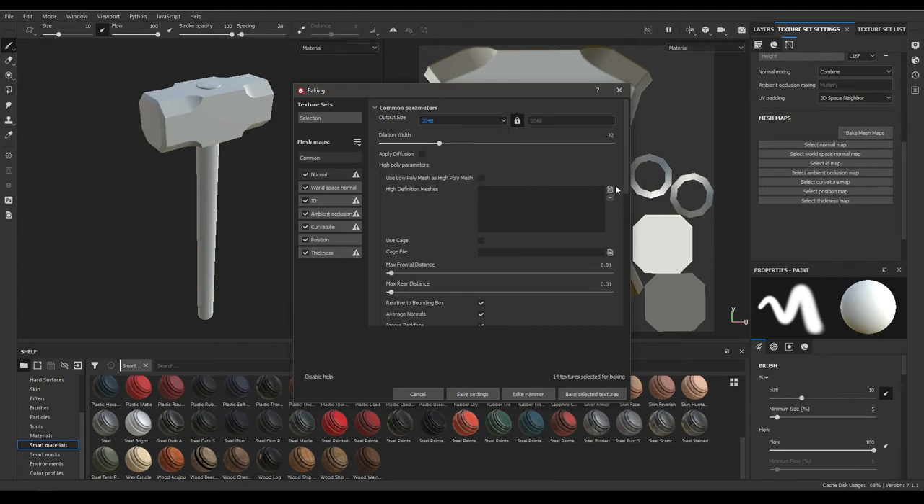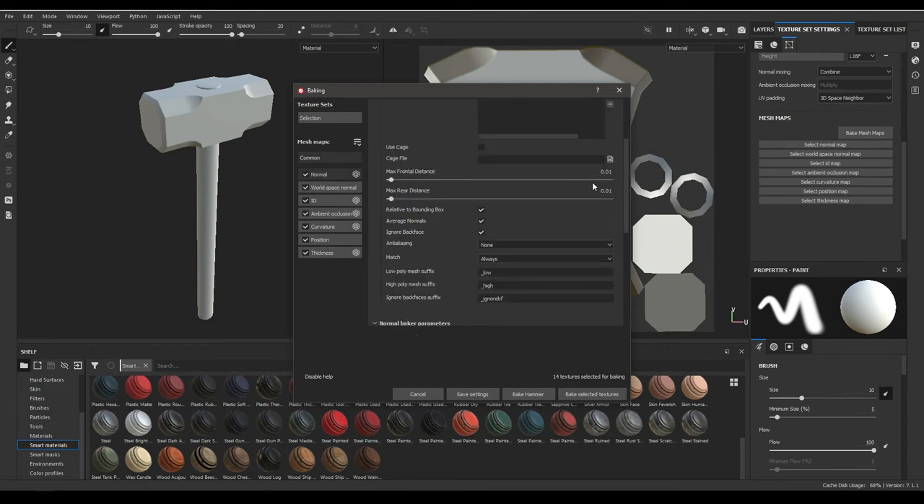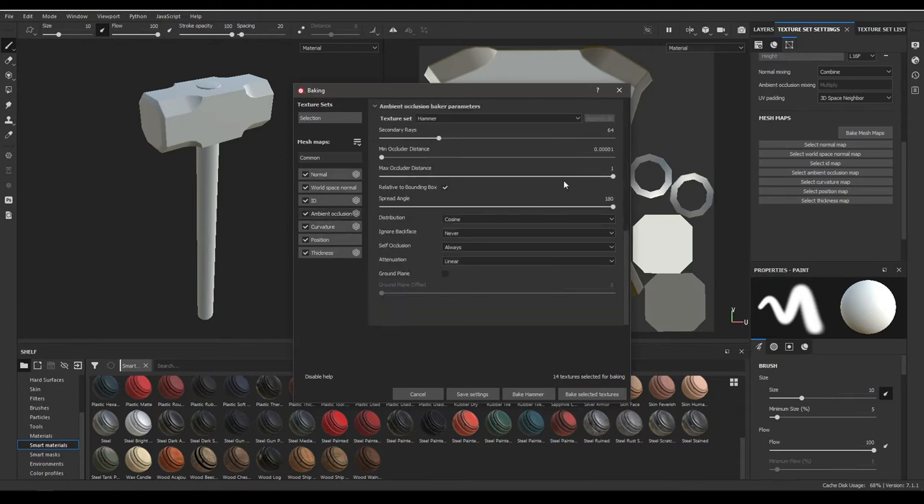Import your high poly mesh, then hit OK. Apply diffusion and increase the max frontal and rear distance to 0.3. Change the anti-aliasing to 4x4, and go to the AO section and increase the secondary rays to 256. Hit Apply to All, then click Bake Selected Textures.